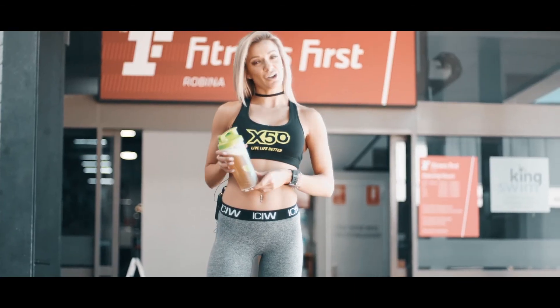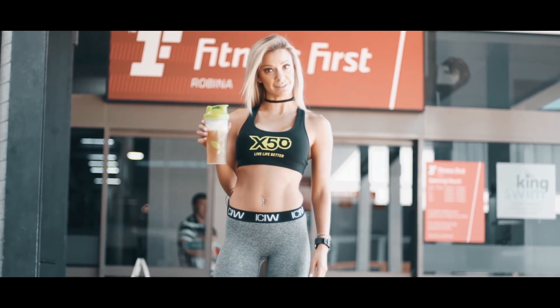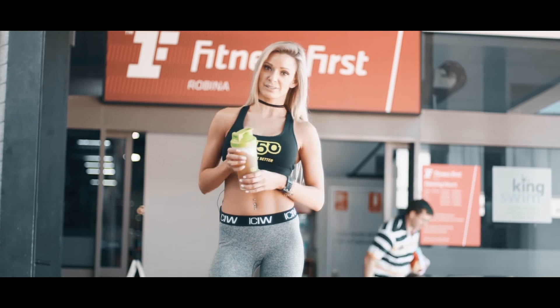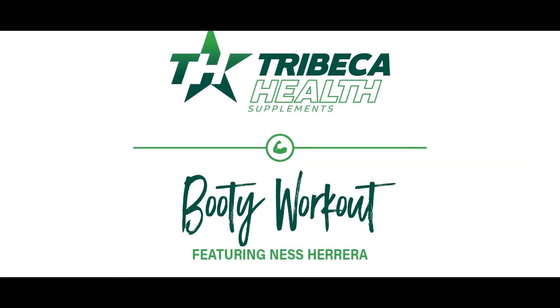That wraps up the workout today, guys — I hope you enjoyed it! A huge thank you to Green Tea X50 for fueling the workout today. Don't forget to follow them on social media — Facebook and Instagram it's Green Tea X50 — and also visit their website if you want to check out some of their cool products at GreenTeaX50.com.au.